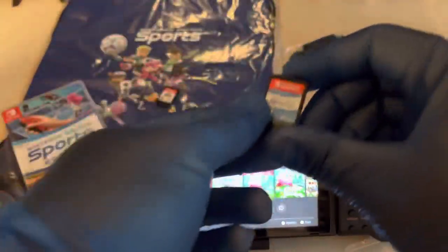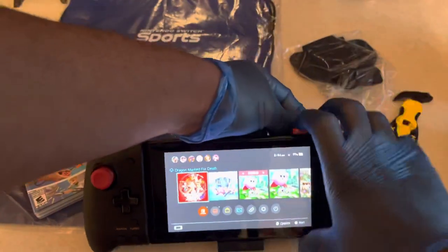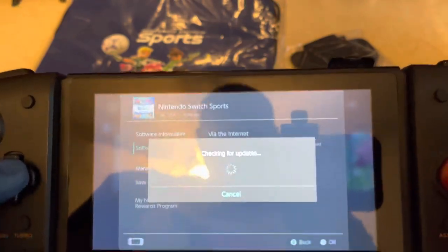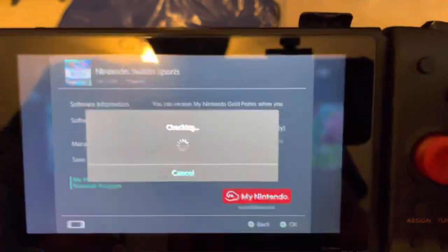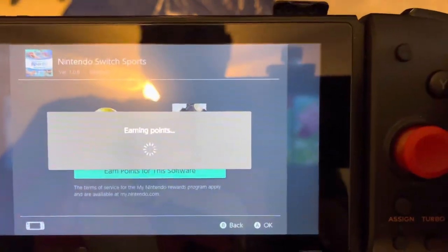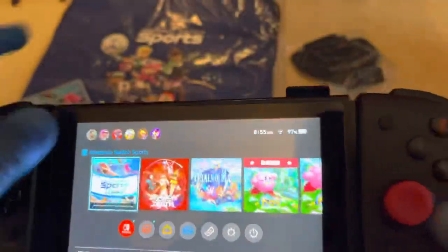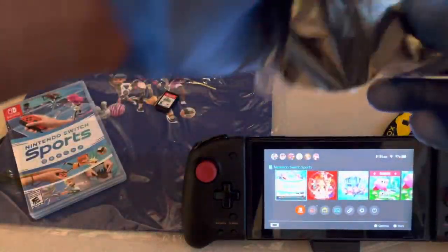Let me put the cartridge in. There is a day one update, as usual with most games in this day and age. I'm going to go ahead and grab the gold coins real quick — should be 40. Yep, 40 gold coins. You've got about a year from now, until April 29th, to grab the physical copy and claim the gold coins.